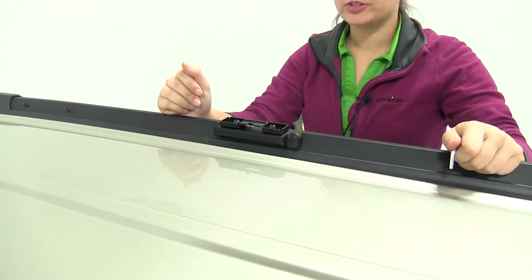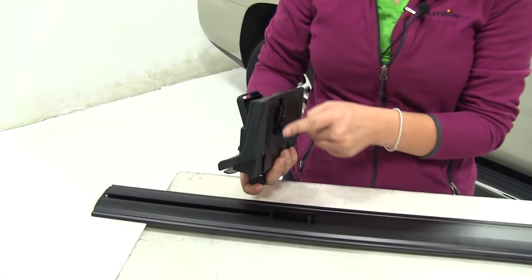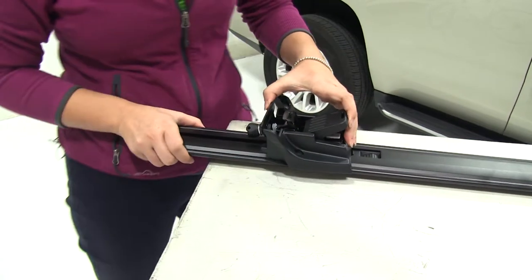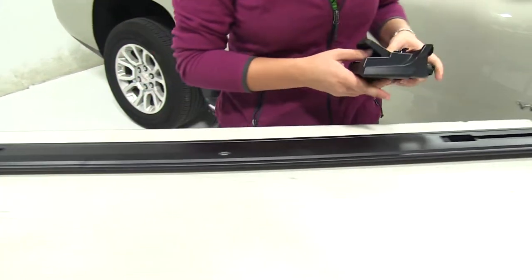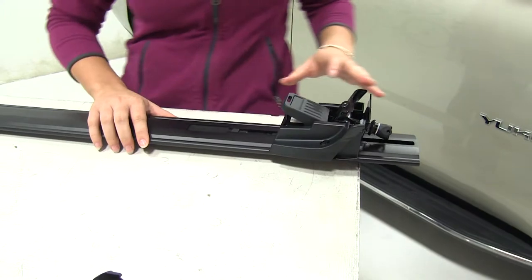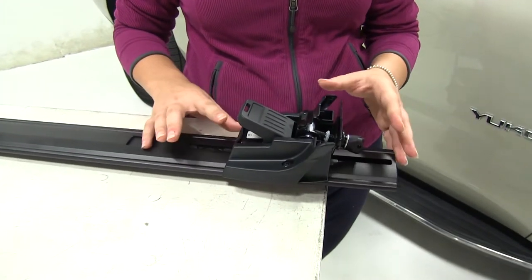Repeat the same process for the other side. Now we can take our two foot packs and install them on our crossbar. Take the first one, lining up this portion with the hole on the crossbar, then slide it along the crossbar. Do the same thing on the other side. When loading this up, make sure the lever is completely open and the bolt is completely loose — if the bolt is too tight, you can't open the lever and it won't allow you to install it onto the crossbar.